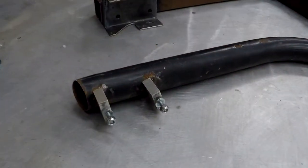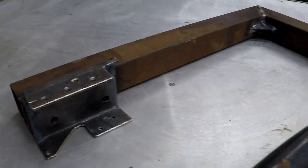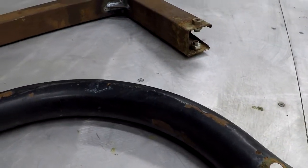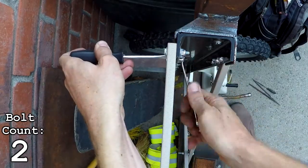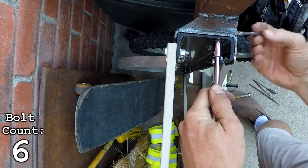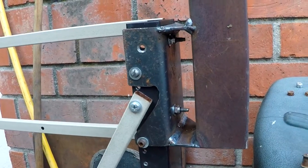Here is a side-by-side comparison between the new one and the original. The new linkage mounts onto the trailer with 7 bolts instead of 2. I don't think this thing is coming off any time soon.